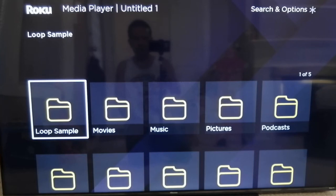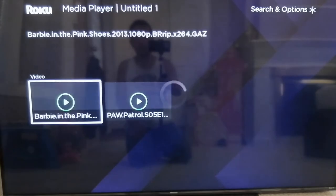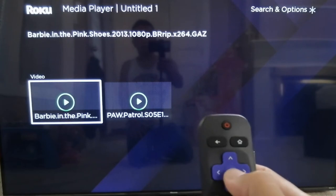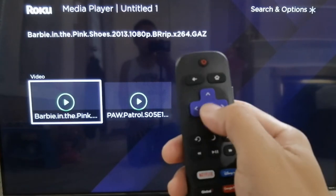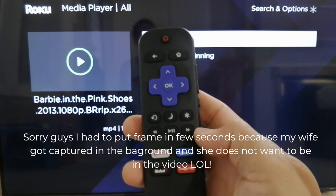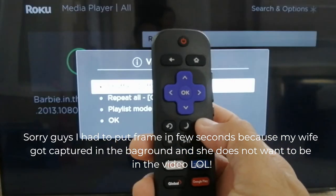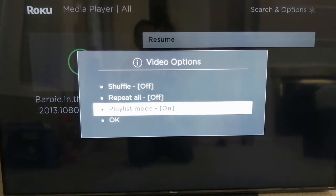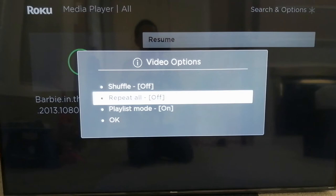So let's go back — we are in the Loop Sample folder again. To set up loop playback is very easy. You have to select the movie first, so let's select Barbie and click OK. At this point you have to click the asterisk button. As you can see, there's an option there: shuffle, repeat all, and playlist mode. You have to turn on 'Repeat All' — it was default to off.